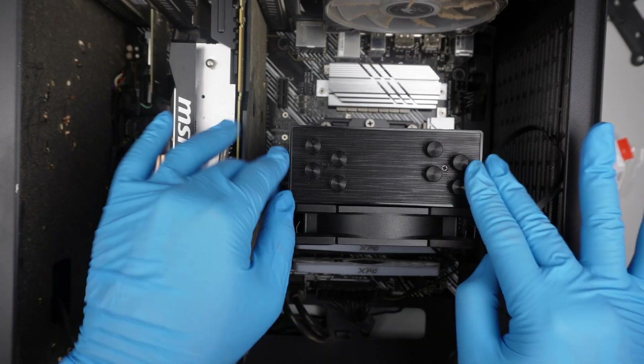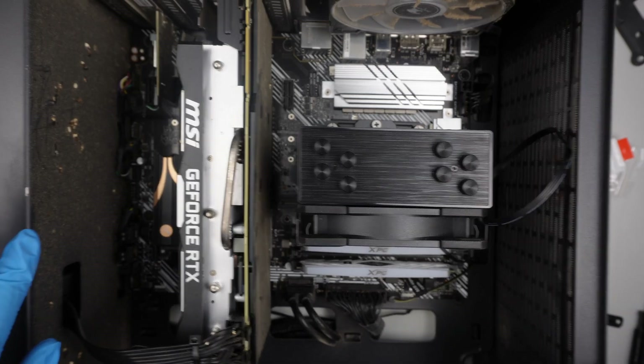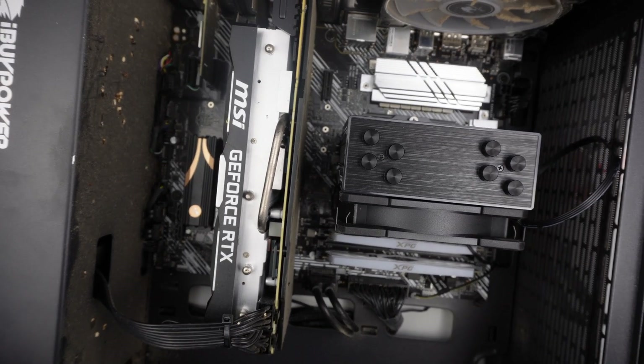There you have it — we just installed the heatsink on this iBuyPower computer. Now I'm going to turn it on, stress test it, and see what happens. And again, always come back and clean your computer — you can see the dust is all over the place. Thanks for watching, bye!